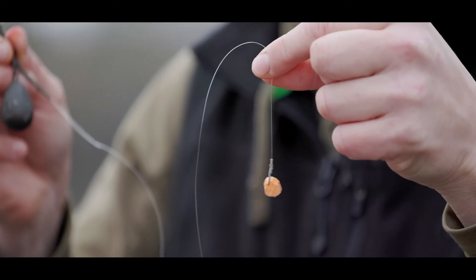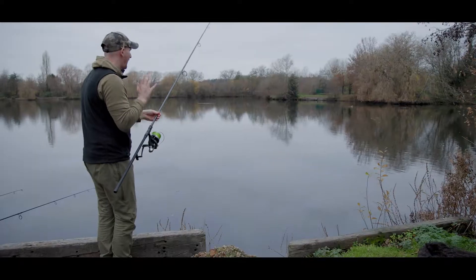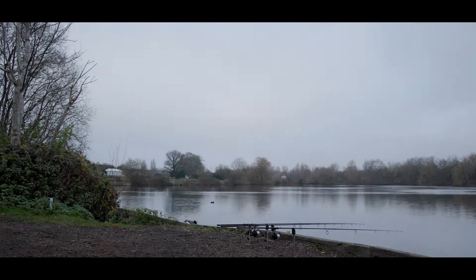This is pretty much my go-to zig rig wherever I'm fishing. That is the zone. Do you know what I reckon we do? Pack up, go sit over there on the carp water.